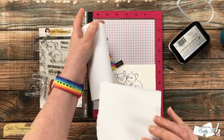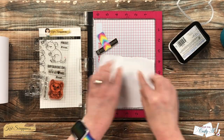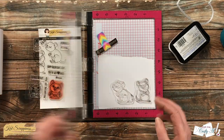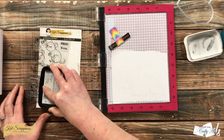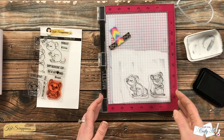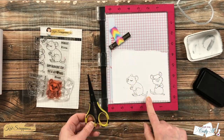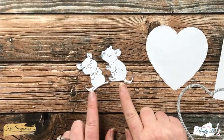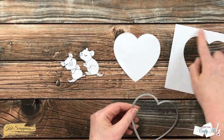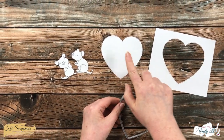After I stamped the first quokka I brought back in the heart die, lined up the second one to the right to get it as close as possible, and stamped it twice. While I had my stamps and ink out I went ahead and brought in some masking paper and stamped both of the quokkas onto it. Also off screen I die cut the largest heart from a piece of masking paper and kept both the negative and positive pieces.